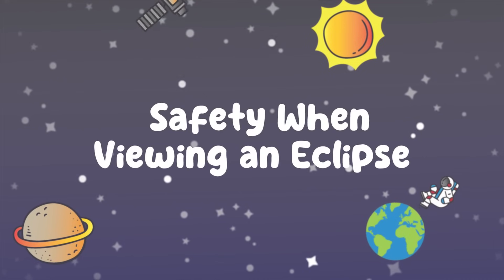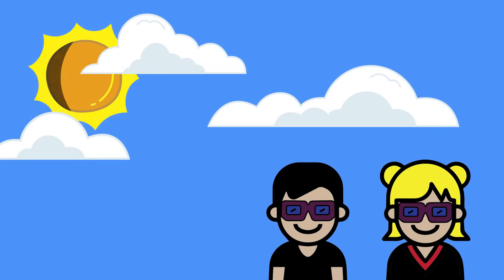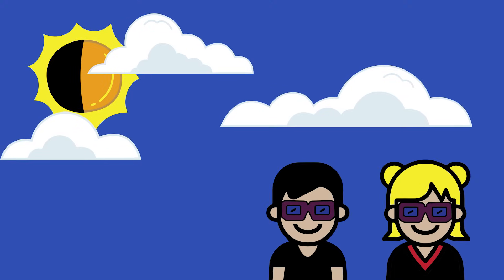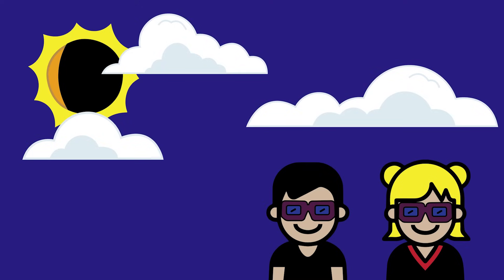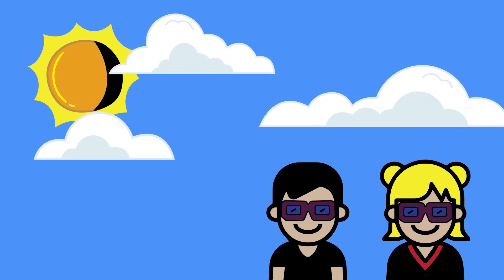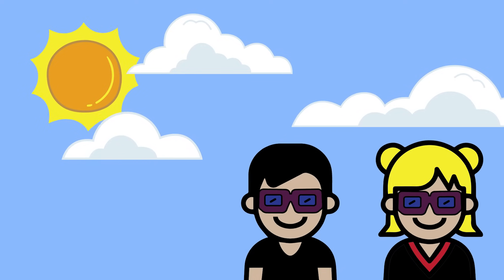When we view the solar eclipse during the lead-up to the eclipse, or when the moon is just starting to pass in front of the Sun and we have partial phases of the eclipse, and then same thing after totality as the moon is starting to move back off of the disk of the Sun, it's really important to wear the safety glasses so you're protecting your eyes.